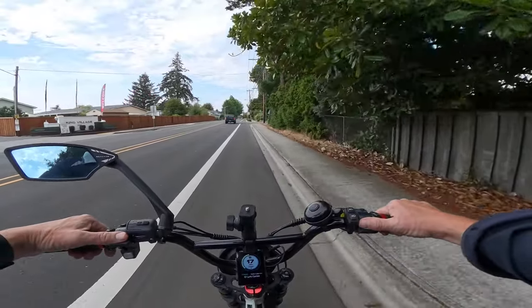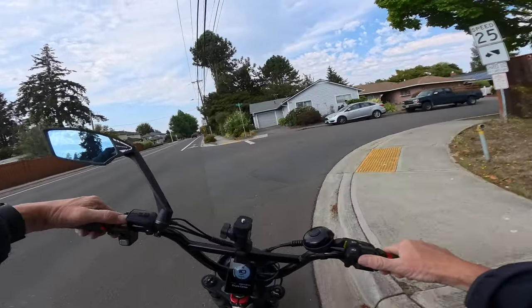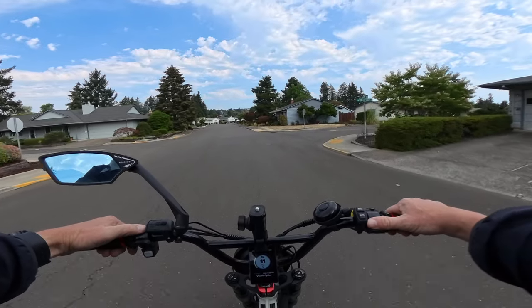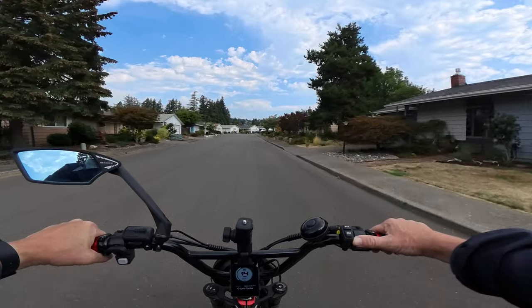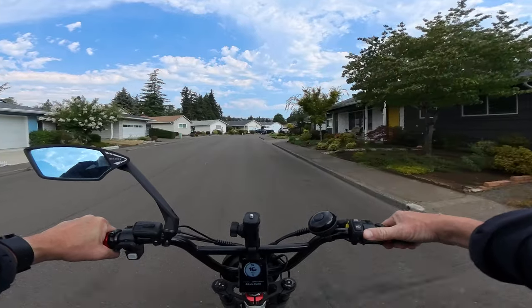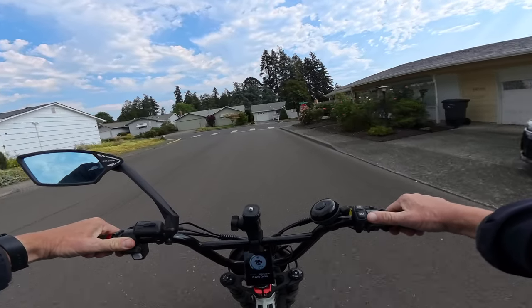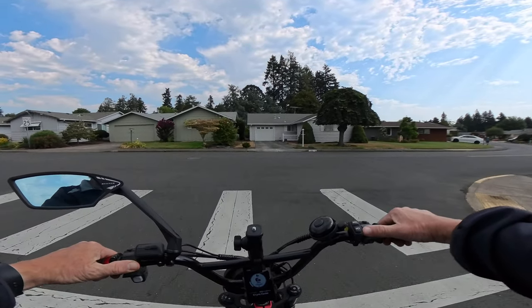It has dual batteries — one sits under the seat and one on the down tube. The battery under the seat is 20 amp hours and the battery on the down tube is 15 amp hours, giving you 35 amp hours of battery total. It comes standard with dual battery and dual motor, which is awesome. It also has dual controllers — 30 amp controllers for each motor.